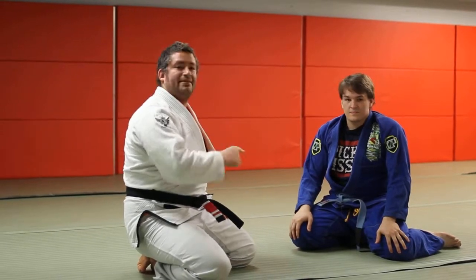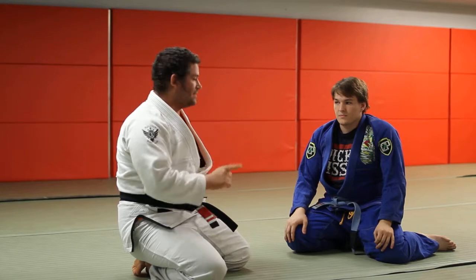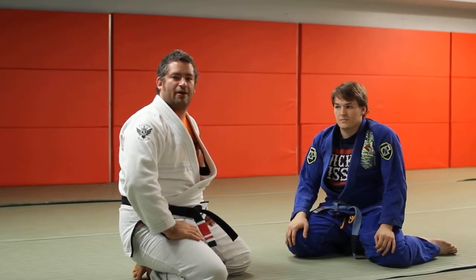Next time I show you guys something, I'll do a continuation off of the Murphy roll that actually is an offensive technique. But for right now, start with that one, then we'll build. For more information, check out my website, BJJTurtleGuard.com.